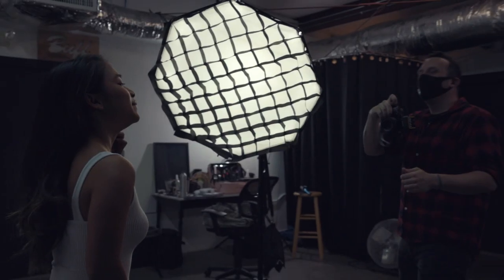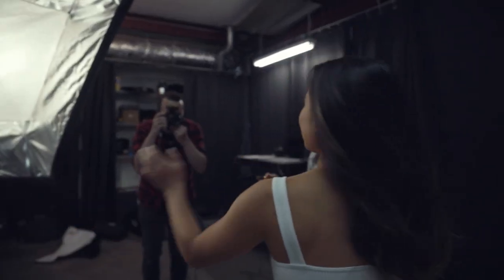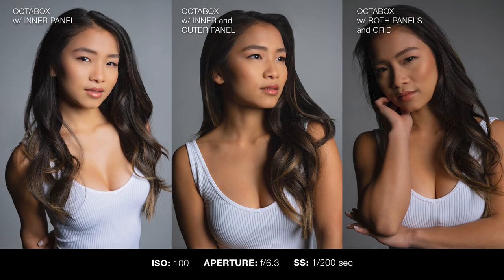As with our other grid videos, first I'm going to show you both the softbox and octabox used on a basic portrait as the main light up front, just so you can clearly see the difference in the spread of light. You'll see that with just the inner diffusion installed, the lighting is a little brighter with more contrast. Next, with both the inner and outer diffusion in place, the light becomes more diffused and softer, and the outer diffusion evens out that spread of light. Finally, with the grid installed on top of both diffusions, the beam spread is more focused.